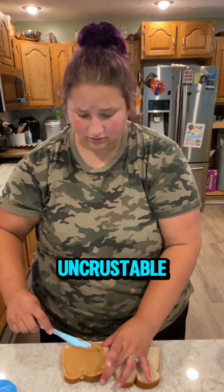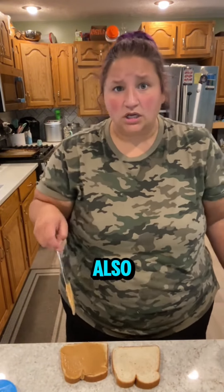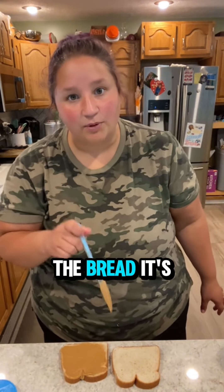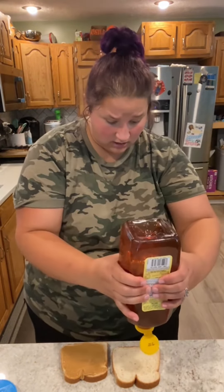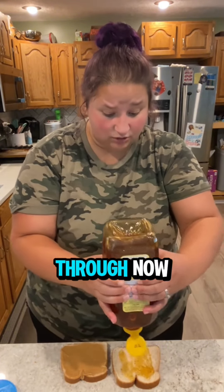Step one that you're not going to do: don't overfill your uncrustable. You don't need heaps and gobs of peanut butter. Also, if you're going to make an uncrustable, peanut butter both sides of the bread — it's important. If you don't do that, when you put your honey or whatever it is you're going to put on the other side, it's going to leak through.